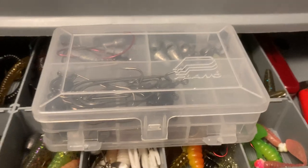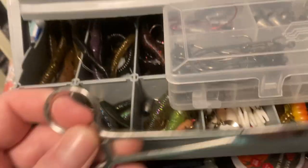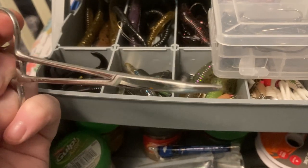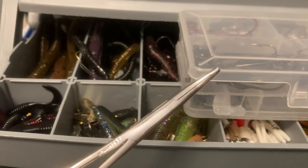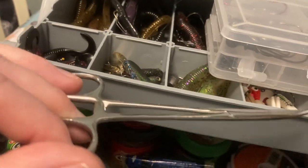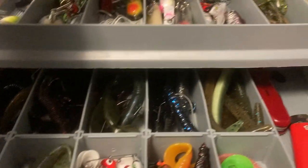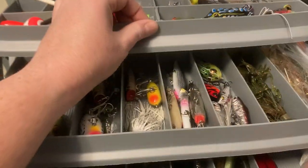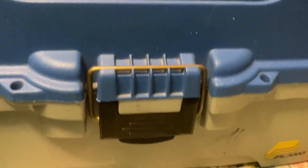I always keep hand sanitizer and hand wipes in there. One thing I do like are these hemostats — sometimes you get a fish and the hook is stuck down their throat, and these come in handy. I've seen fishermen just rip out a fish's throat or mouth, and that just irritates me. If you can't fish properly, you shouldn't be out there fishing. You don't have to be mean or cruel to the fish — I've seen people squeeze them, kick them, all kinds of horrible stuff. I'll say something.